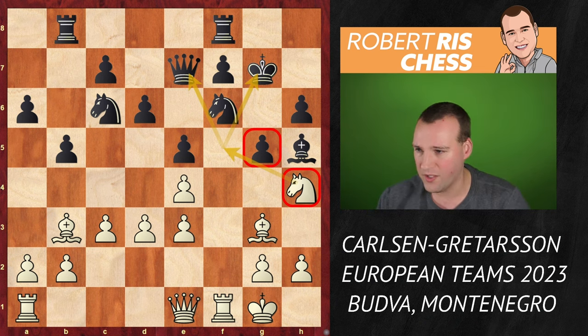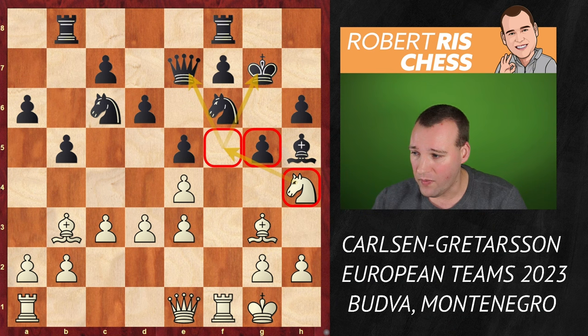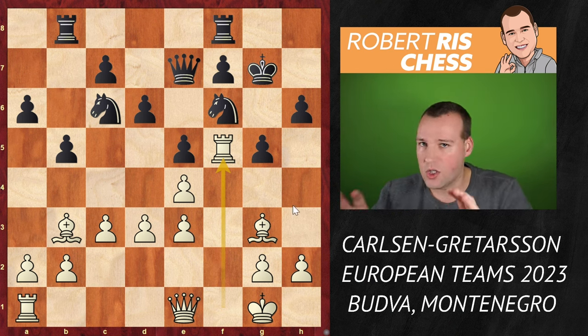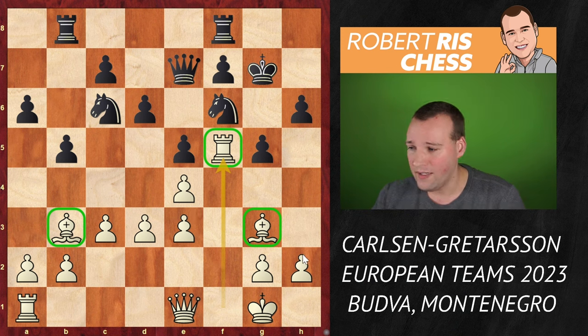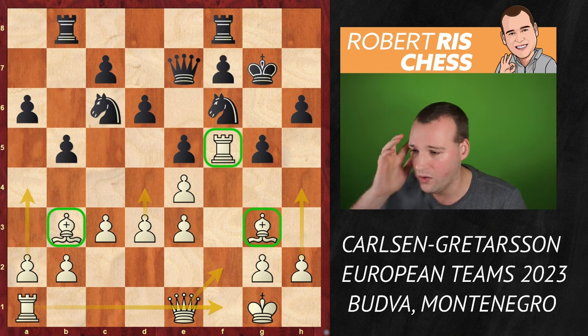After knight h4, it's not only that the knight cannot be taken — there's also the deadly knight fork on f5 attacking both king and queen. Going back to the earlier game against Tabatabai, in a very similar position Magnus also played knight to h4, with the very same tactical idea of bishop takes h4 after g takes h4. So Magnus uses this same tactical idea for the second time in the same year, and both times on move 19.